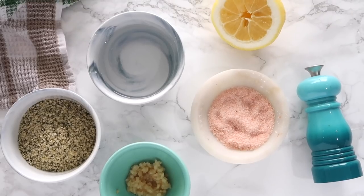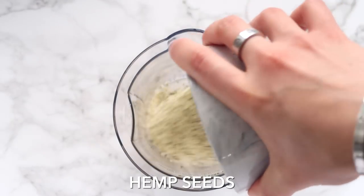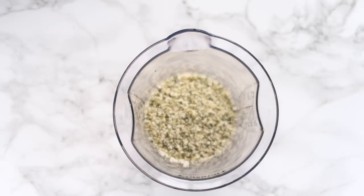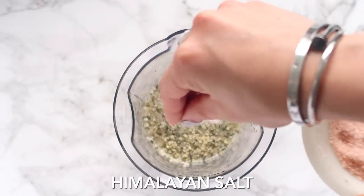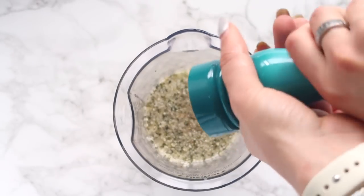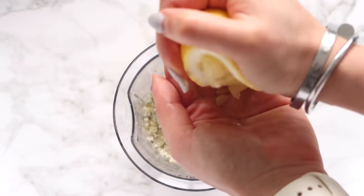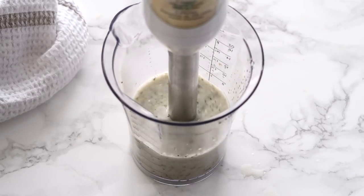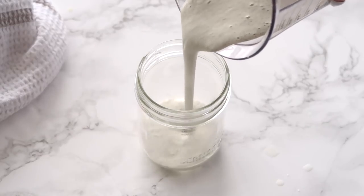And lastly, I'm showing you guys a simple plant-based Caesar sauce. I'm using some hemp seeds, which are loaded with omega-3s and healthy fats, adding in some water to help thin it, garlic, Himalayan salt, some freshly ground pepper to taste, as well as a squeeze of lemon. This one is so delicious. If you want to add some anchovy paste to this, you can — I decided to keep it out to keep it nice and plant-based.